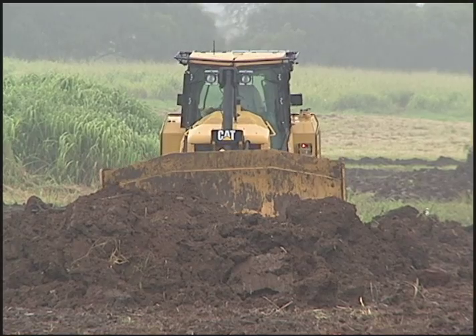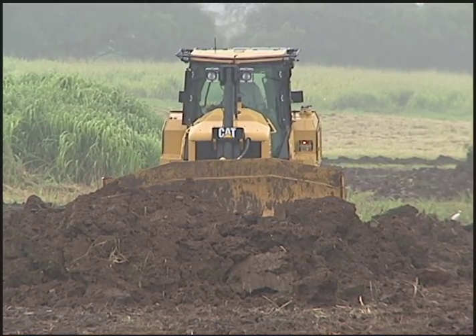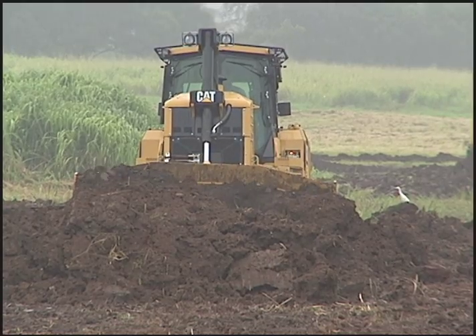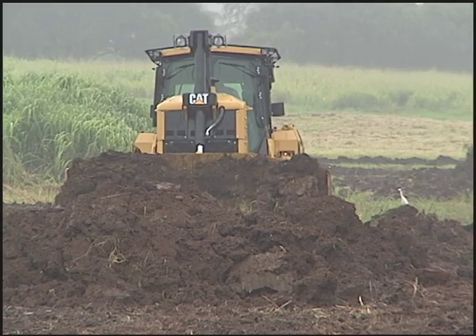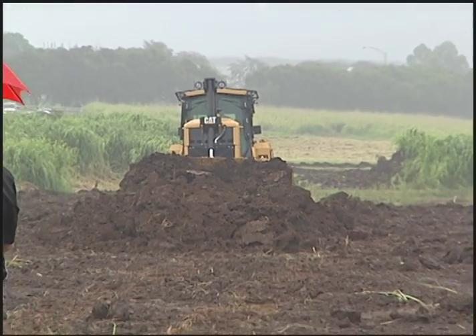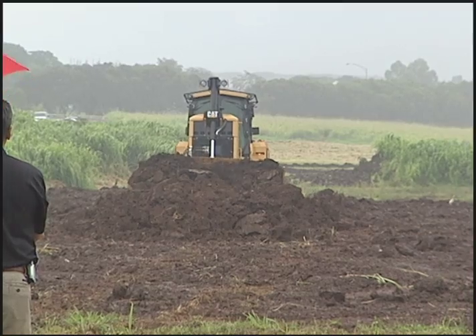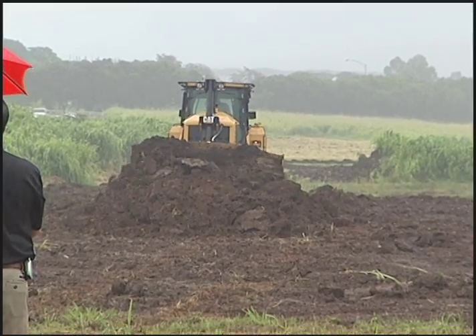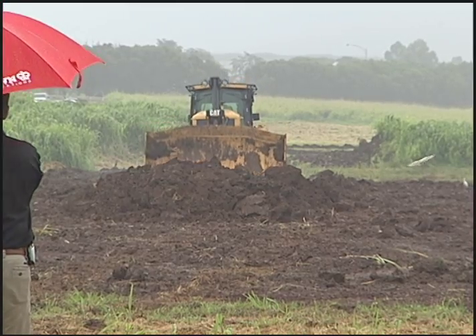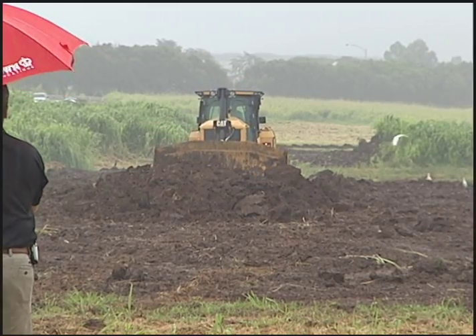Another advantage of this tractor is you don't have the traditional torque spikes and torque curves of a transmission, where power loops up and down as you go from first to second to third gear. Because it's electric-powered, you have constant power through the band. The power curve, instead of looping like an M, actually looks more like a hockey stick — it spikes straight up and moves forward in a band, giving you more torque whenever you need it.